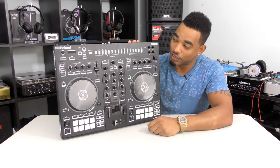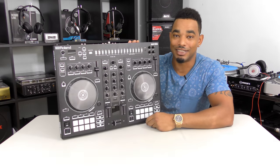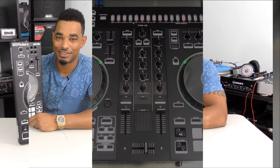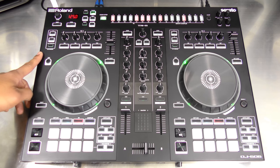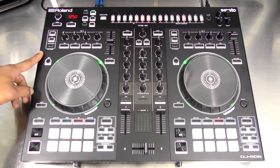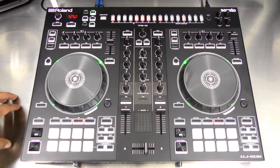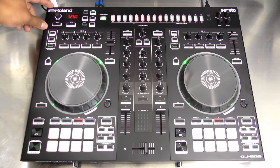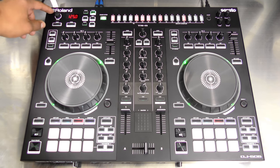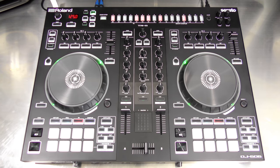So let's plug this bad boy in and go over all the features and functions of the Roland DJ 505. Here it is — and as you can see, it looks like a lot of Serato DJ controllers with a two-channel configuration, but all the way at the top we have the TR sequencer sampler by Roland, which is what makes this controller more interesting than others in this range.